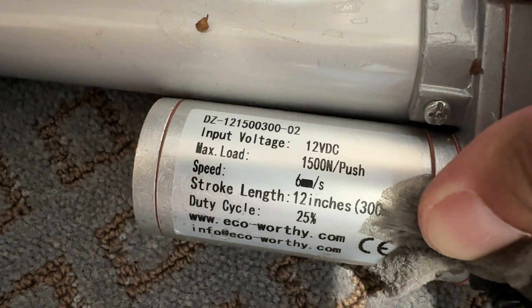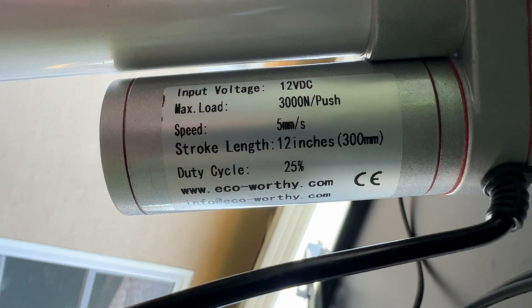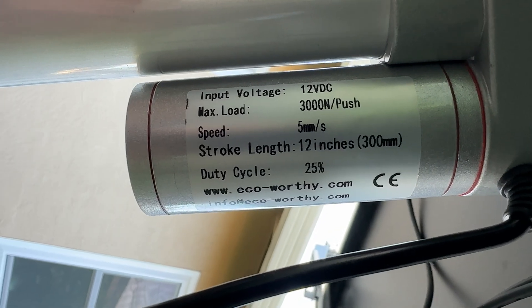This is the old 12-inch actuator — it moves 6mm per second. And this is the new one: same length, but it travels 5mm per second, slightly slower, but double the force.